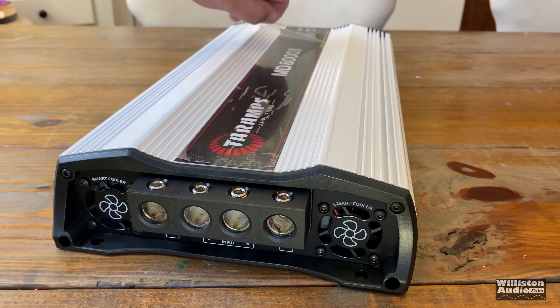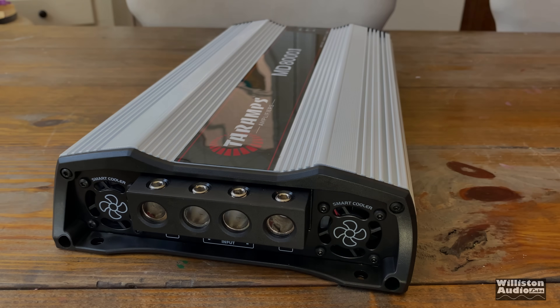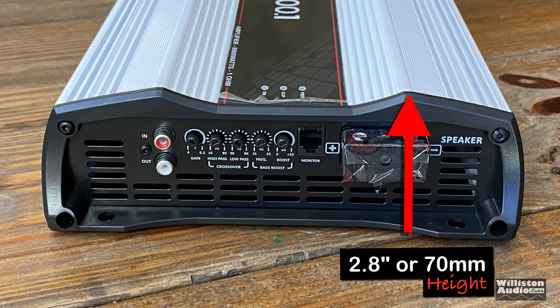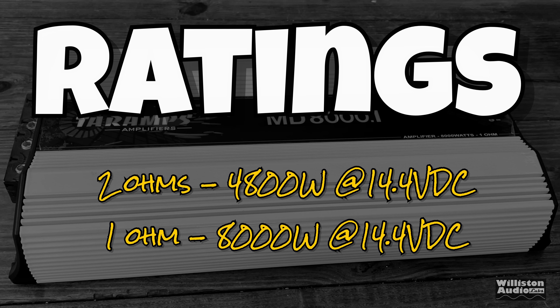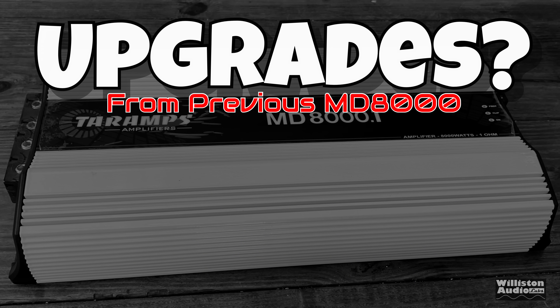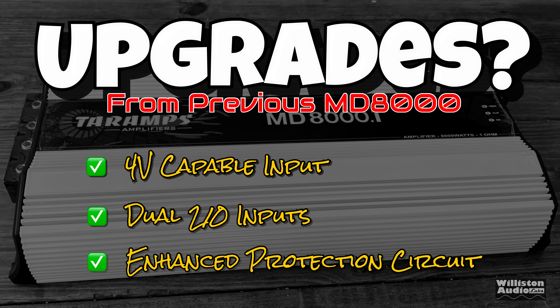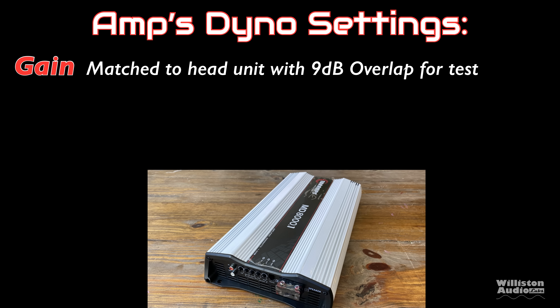The amplifier is 17.6 inches in length, 9 inches in width, and 2.8 inches in height. As for ratings: at 2 ohms it's rated 4,800 watts, and at 1 ohm 8,000 watts — both at 14.4 volts. The EX model features a 4-volt capable RCA input, dual 2-ohm inputs for power and ground, and enhanced protection circuitry according to Tar Amps.